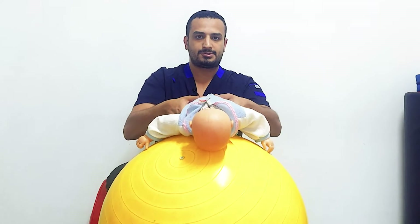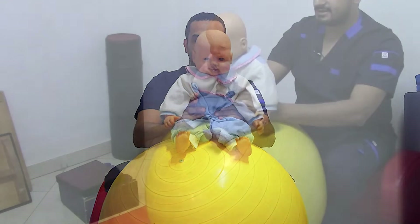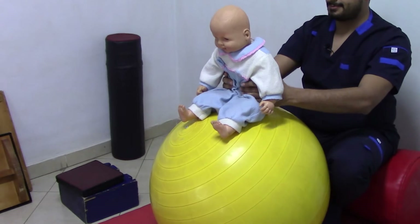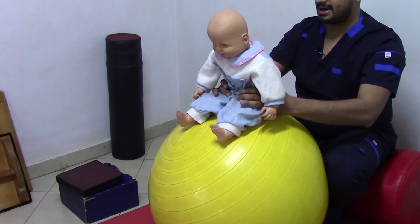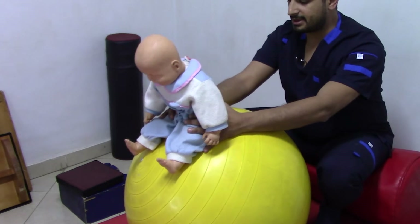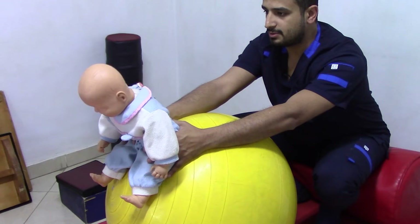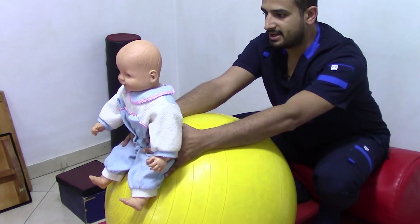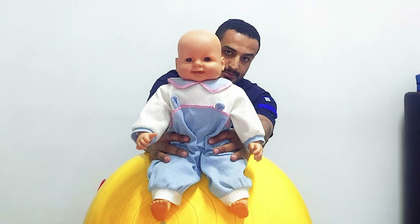You can use the ball also by sitting the infant on it, grasping just under the axilla or at the pelvis. Tilt the ball forward about 45 degrees, waiting for the reaction, which will be extension of the head and the trunk backward to upright position.